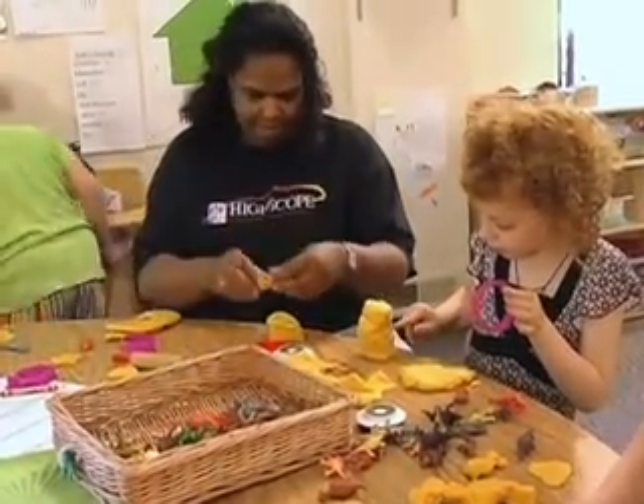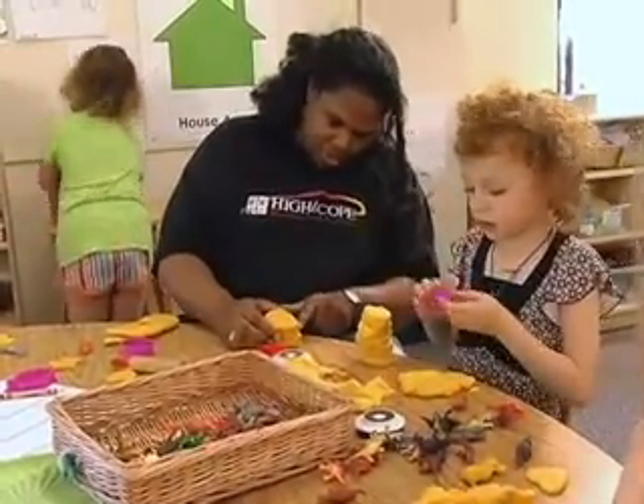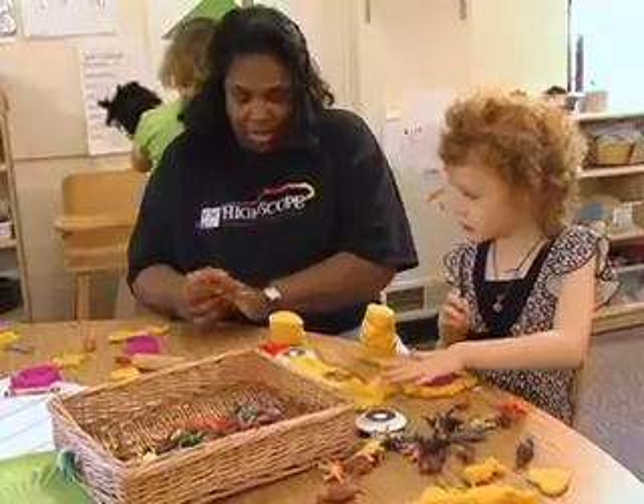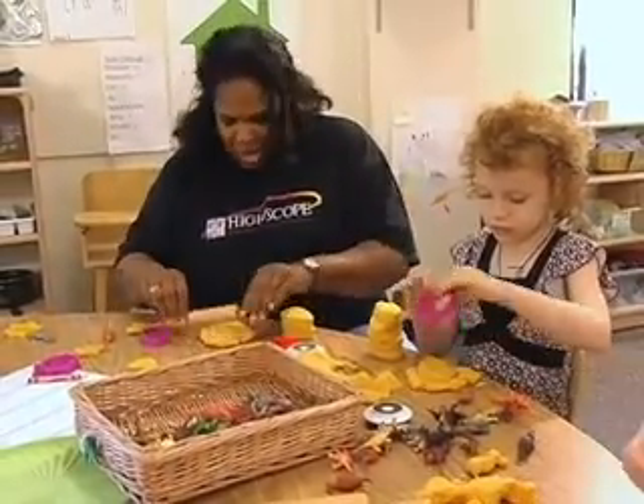One, two, three, four, five, six. Six, one, two, three, four. I almost think I do need two more. Let's see if it's going to be as high as yours.